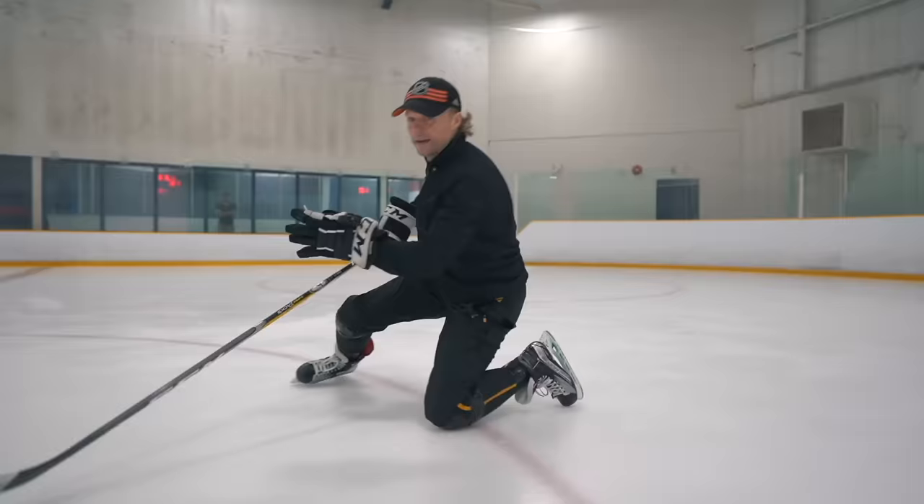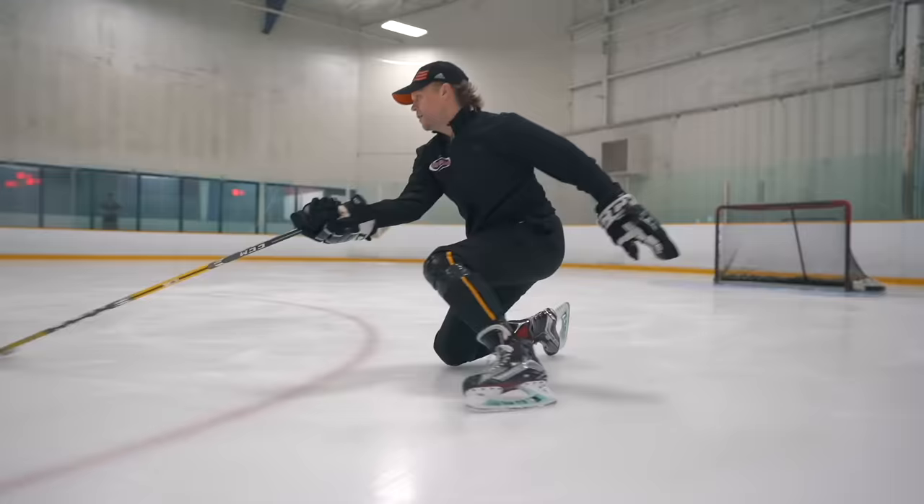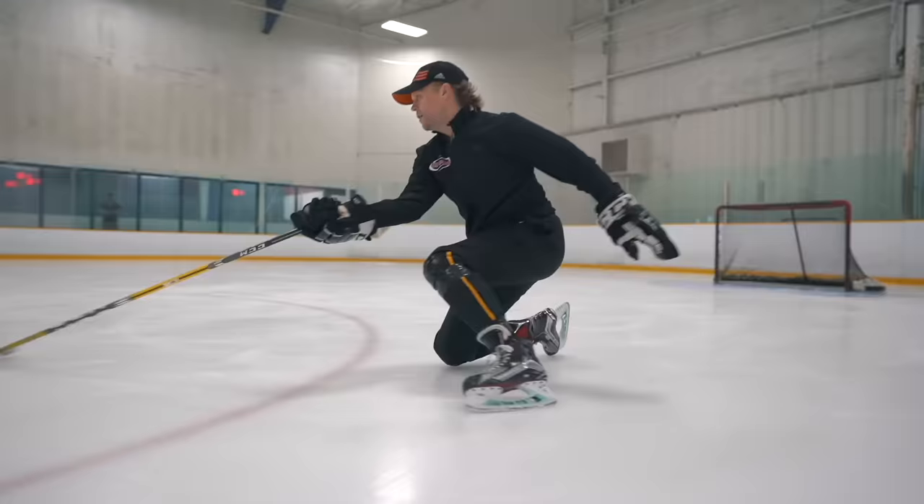The next drill — same thing, wide base position — and now you have to drop knee down, and then make a push. Again, drop knee down, push. Knee go nice, make a push — knee, push. That's it.